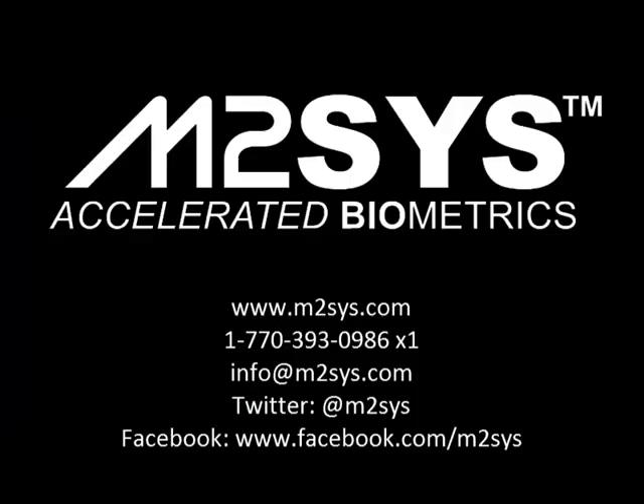For more information on the M2 2Print Dual Fingerprint Reader or any of our other biometric hardware or software solutions, please contact us by phone, email, through our website, or via social media.